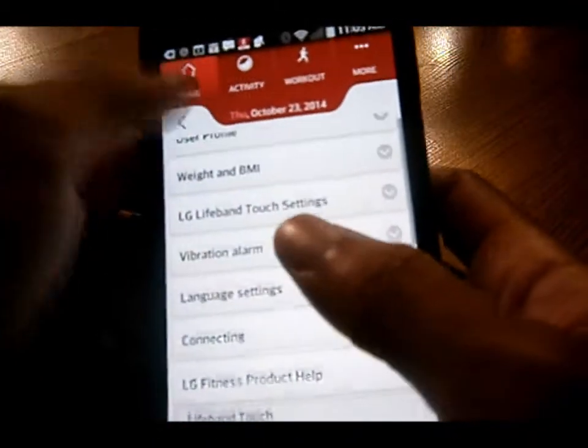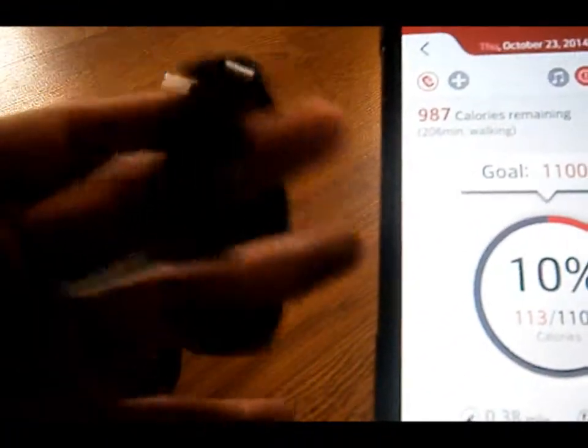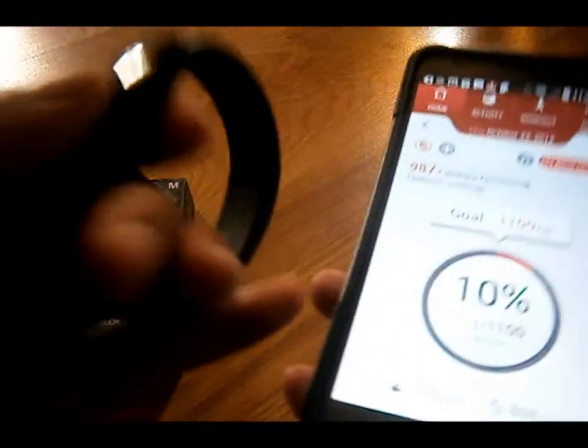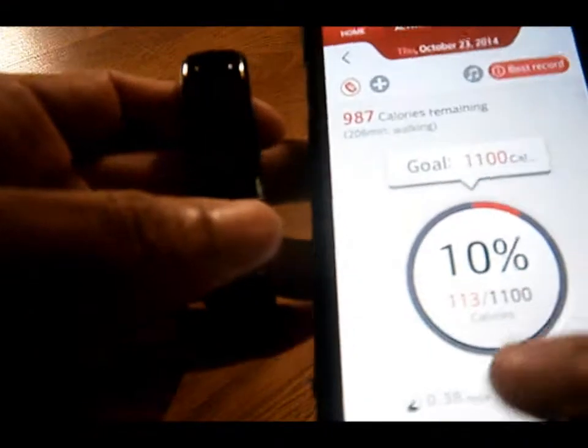It's only specific smartphones that you can use this device with, like the Samsung Galaxy S4, S5, Note 3, possibly the Note 4, LG G Flex, G2, G3. And anything with Android 4.3 and up should be able to use this device.